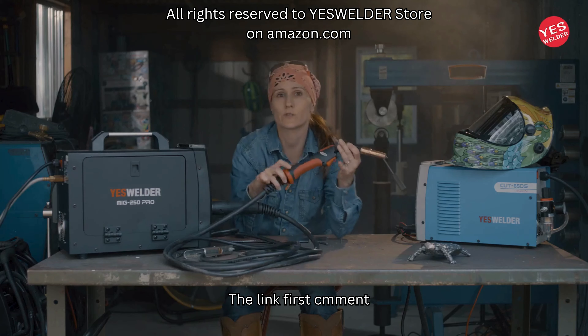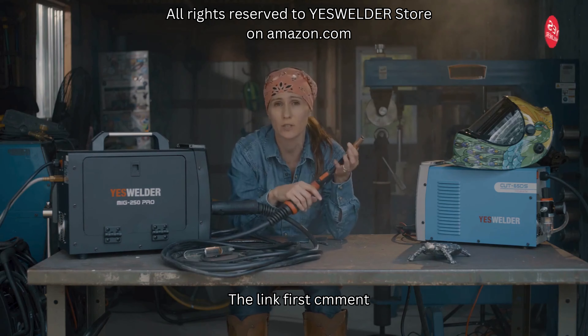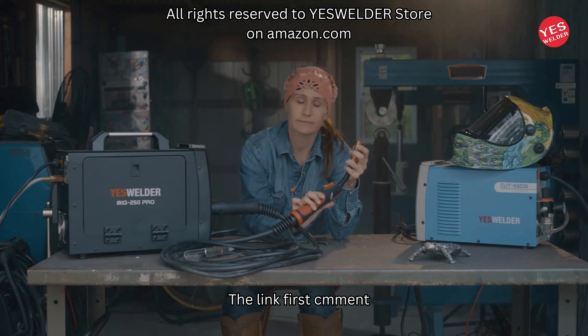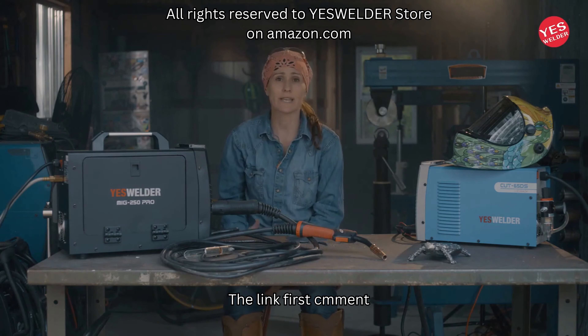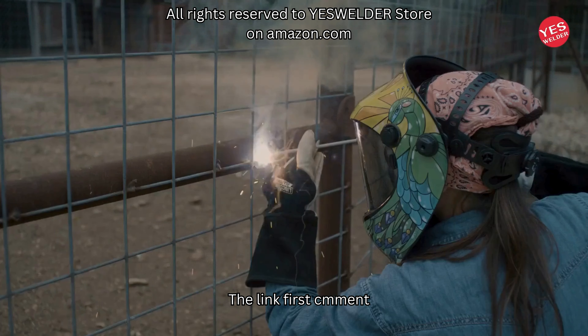The first function is your MIG gun — MIG welder — and you can weld aluminum, you can weld mild steel. It's a very good tool for those just starting out in your garage who want to get started making art, tacking things together, doing home repairs or farm repairs like I do.